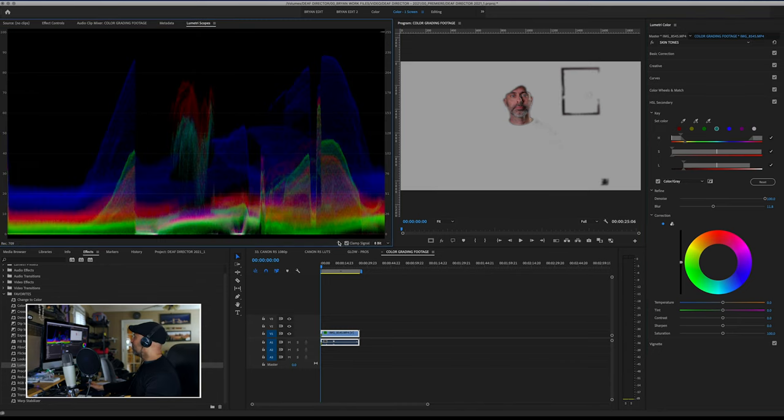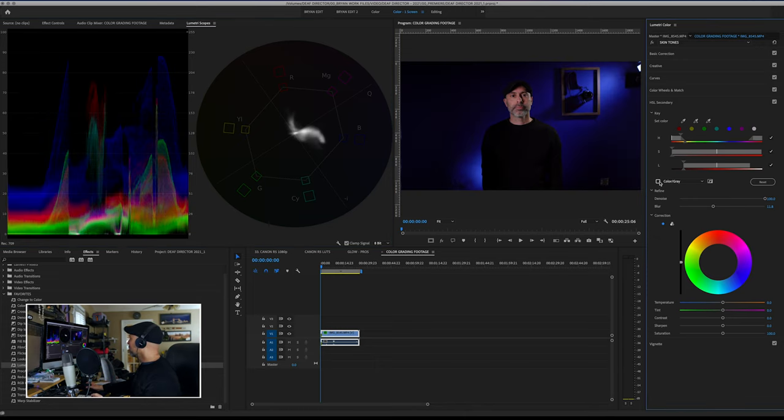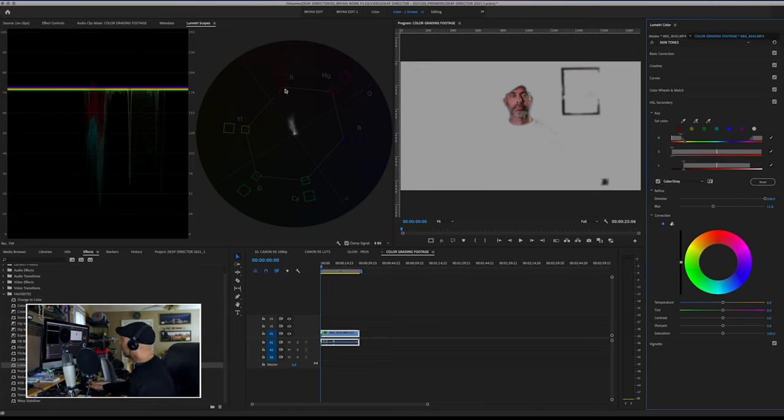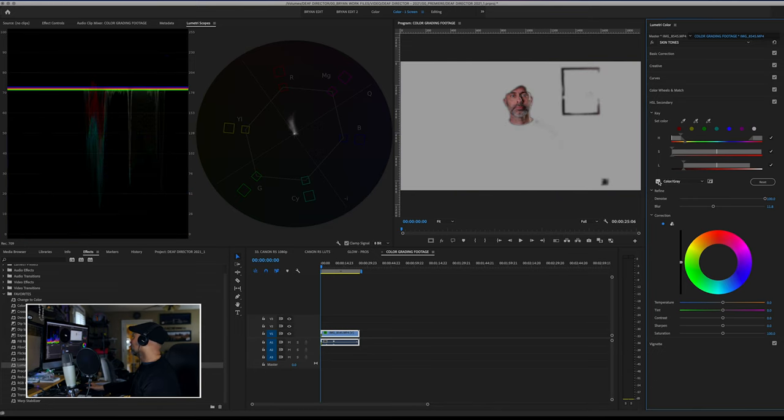Now let's go back to scopes and talk about this. I'll pull back up my vectorscope. This line right here is called the skin tone line, and it's very important to try and get your skin tones on that line for the most realistic representation of human skin. As you can see right now, I am shifted very much toward the magenta, so I want to shift this back over toward green.